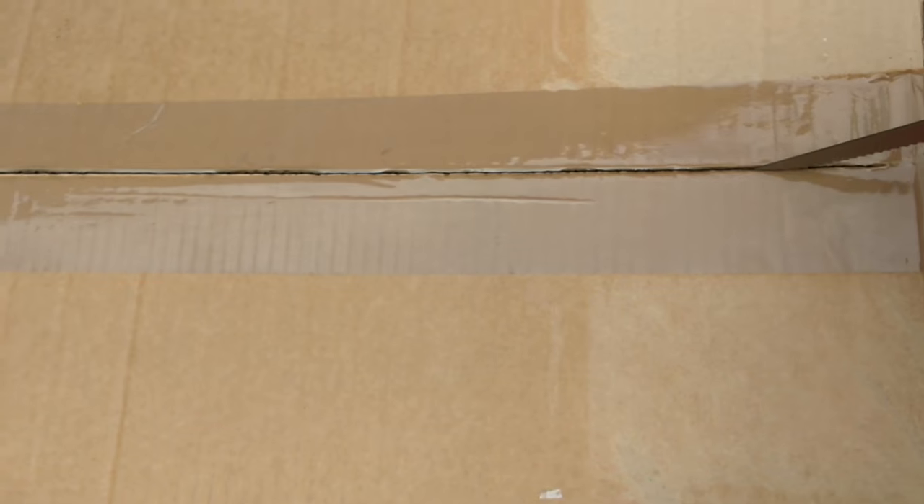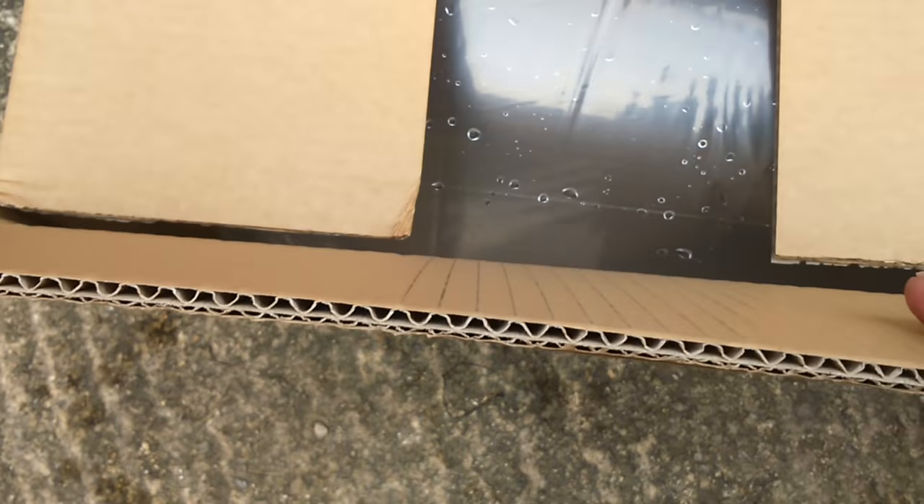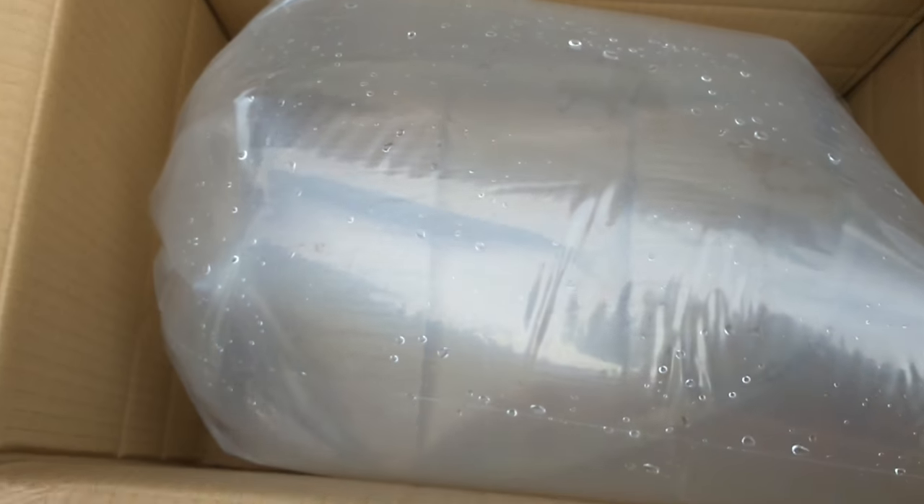I don't have to worry about heat packs and things like that because he's a cold-water fish. Oh — cool, nice big bag, full up with air. Here he is, swimming around. I won't be able to float that bag in... I think I might float that.